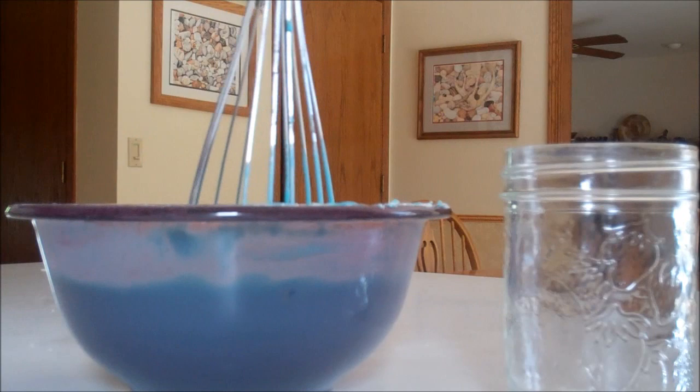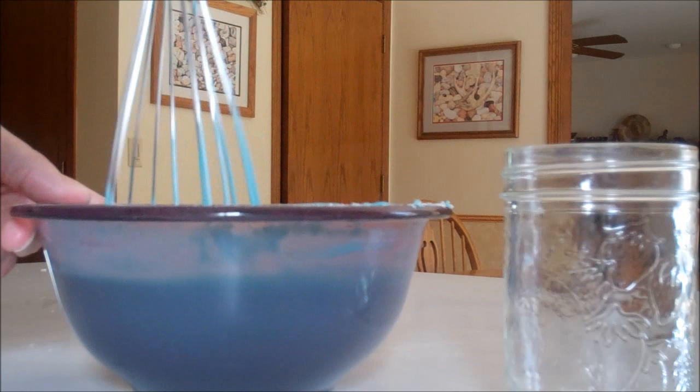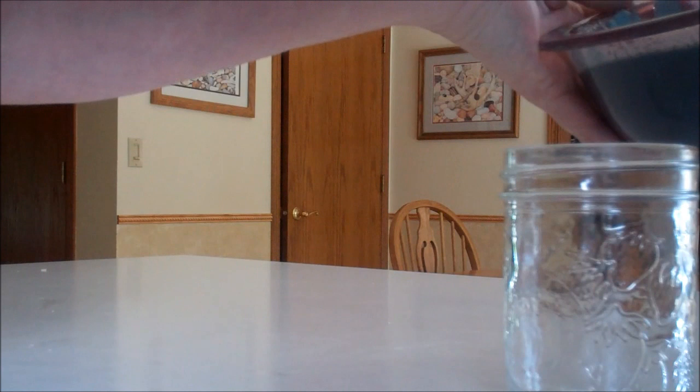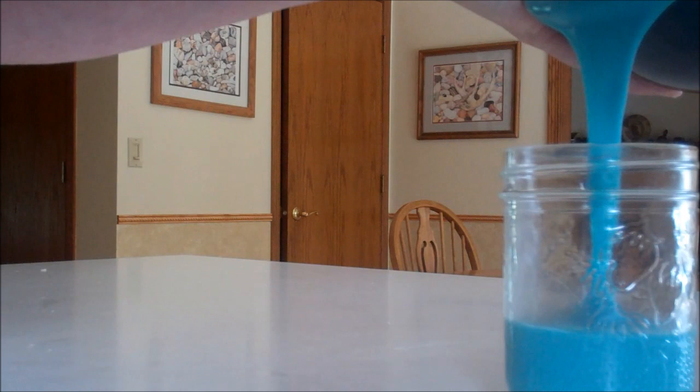The blue one was the one that I did first, and that particular one has set already pretty well. Just make sure you have as many of those little pieces broken up as you can. Then we're going to go ahead and transfer our paints into some little jars — just pour it right in.